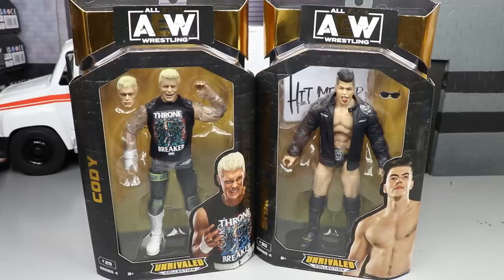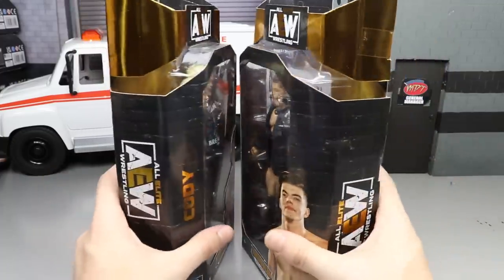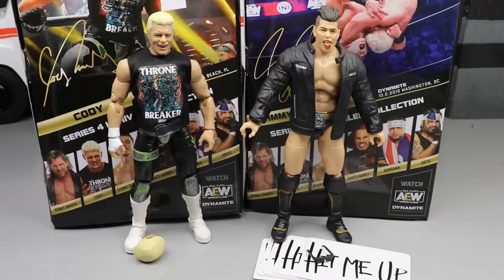Here's Cody and Guevara out of their packaging — looking good so far. You can see their entrance accessories all over them. As always, we're going to take a closer look at their accessories first and then dive into the figures themselves. We'll start with Cody Rhodes' accessories, then come back and look at Sammy Guevara's accessories and figure.